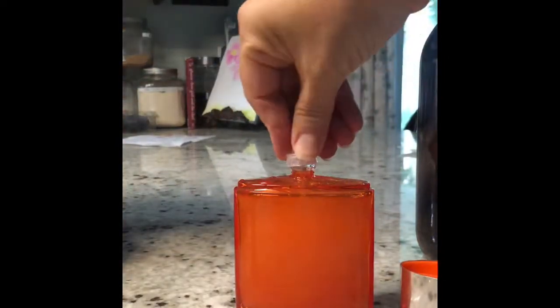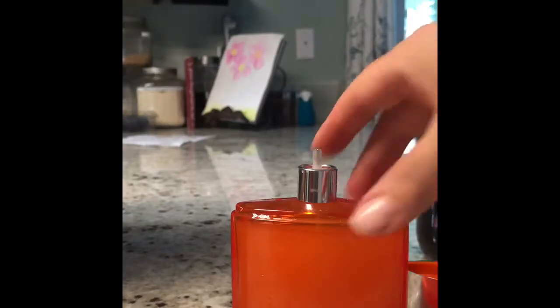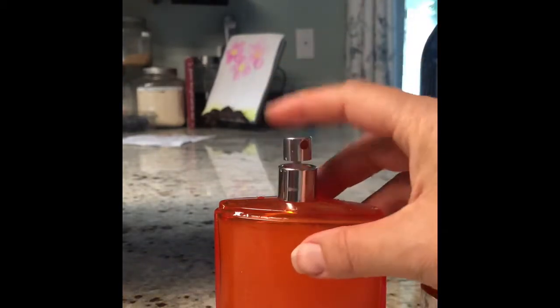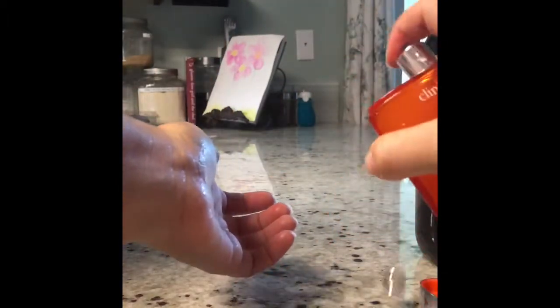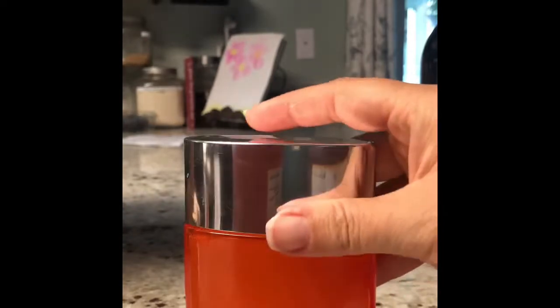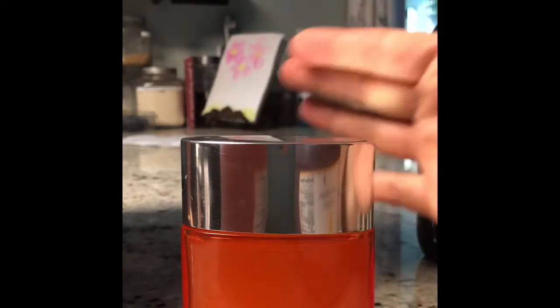Now I'm just going to take this part and shove it on there, then take this part and push it on. I push that on, and then I'll put this part on. Now I'm going to shake it. I don't know how it's going to turn out. It's a little alcohol-y, but after about five minutes it smells really good, and it has a hint of my husband's old cologne in it, so I think he might use it.